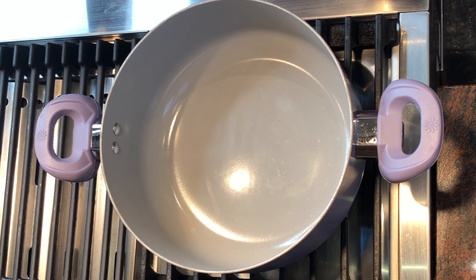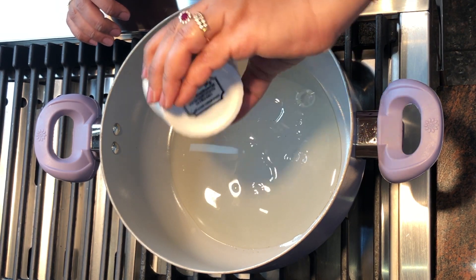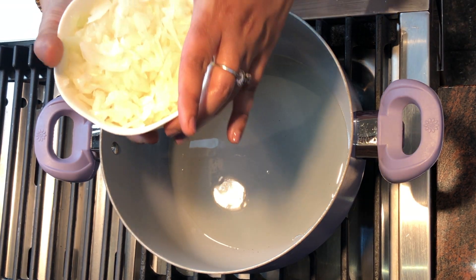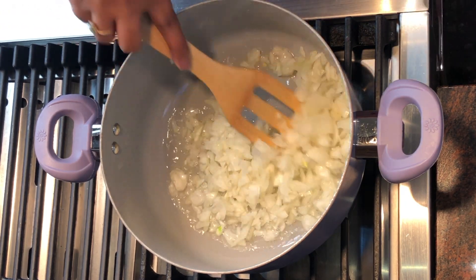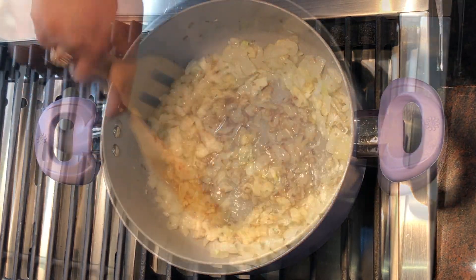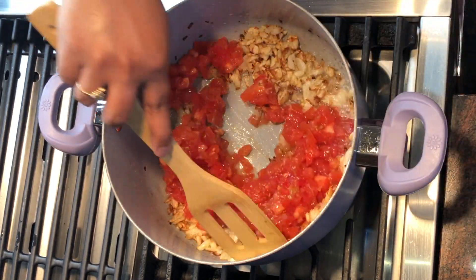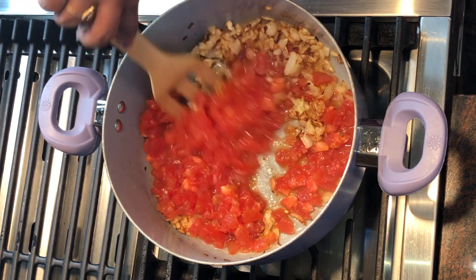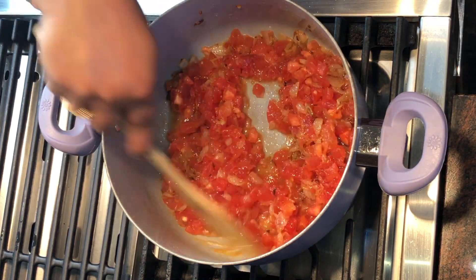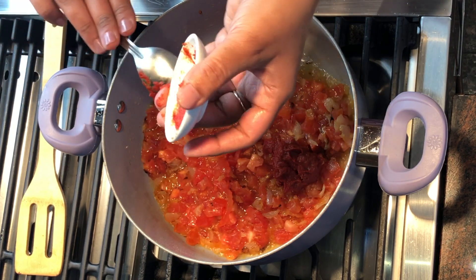While the vegetables are cooking in the pressure cooker, let's make the tadka for the bhaji. First goes in the oil — heat the pan and let the oil heat. I'm going to add the onions and let them cook until slightly brown. Now we add the tomatoes and sauté them.